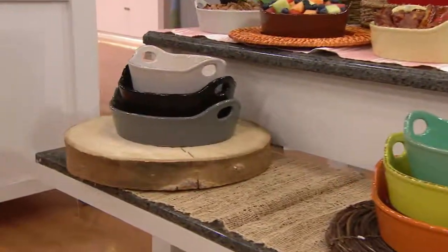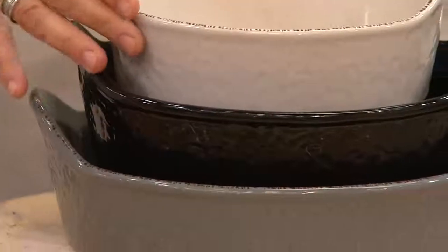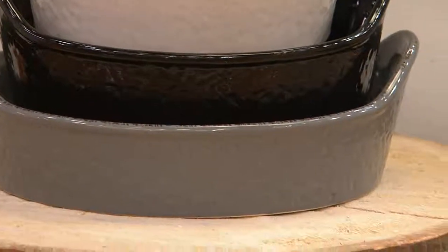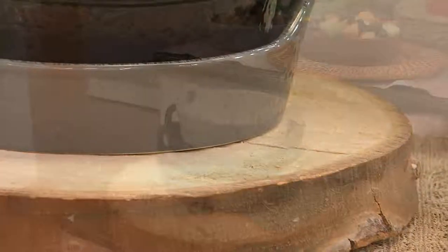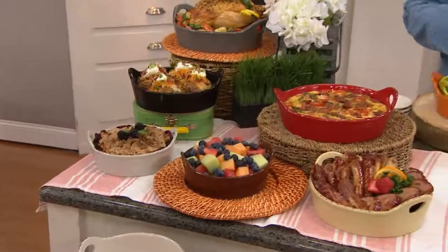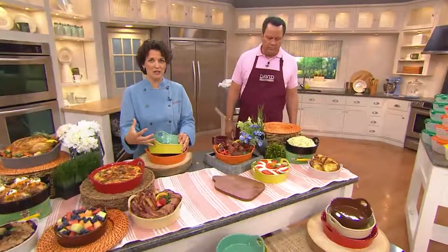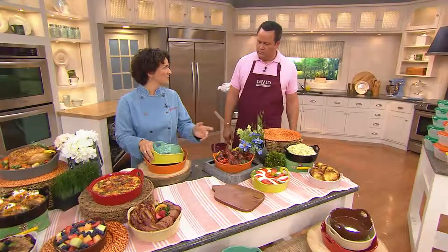And then on the end here, Meridyth, describe that one for me. We call this Modern. It's our Modern set — obviously more modern, fits into a modern kitchen. The gray, the black, and then the white on top — it's almost a grayish white, very solid colors. Blends well with anything more masculine, perhaps if you're buying it as a gift for a man, or if someone has a lot of stainless steel in their kitchen. It's the one that's going to go with everything. This one is going to give you a splash of color, and the other one is more of the earth tones you're going to see in your kitchen.